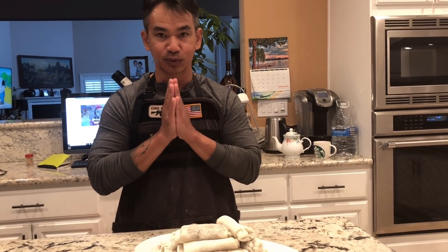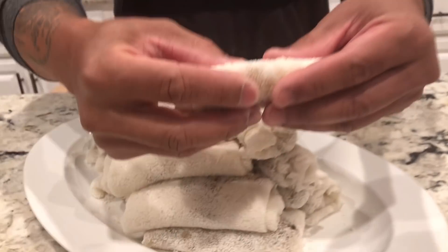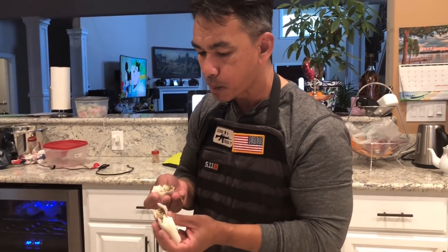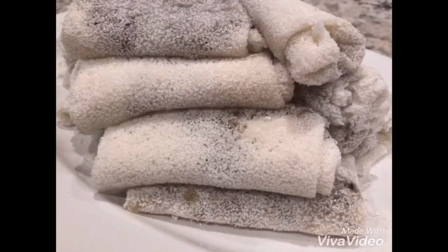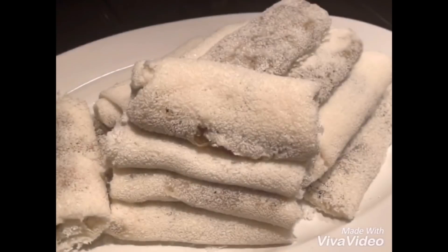Here is the final product — coconut wrap. Thank you so much for watching, and please don't forget to subscribe to my YouTube channel. By the way, check this out — it's very, very delicious! Thank you.